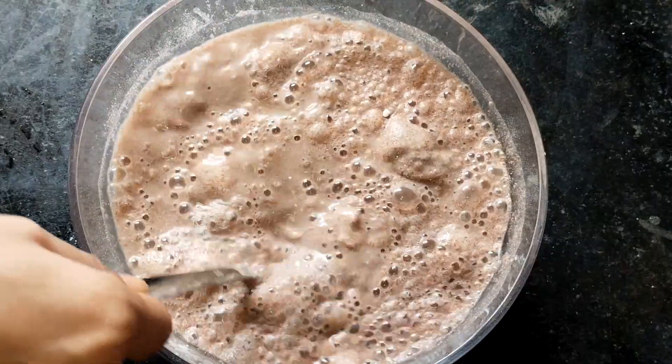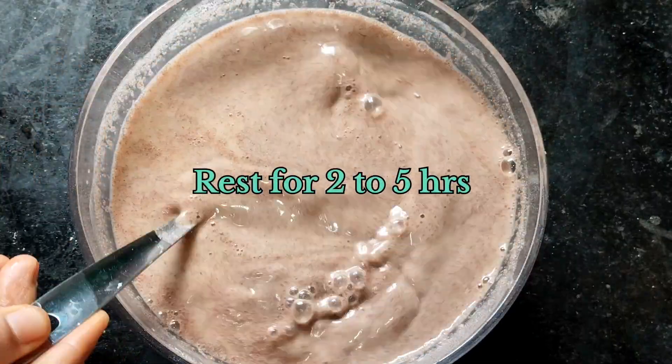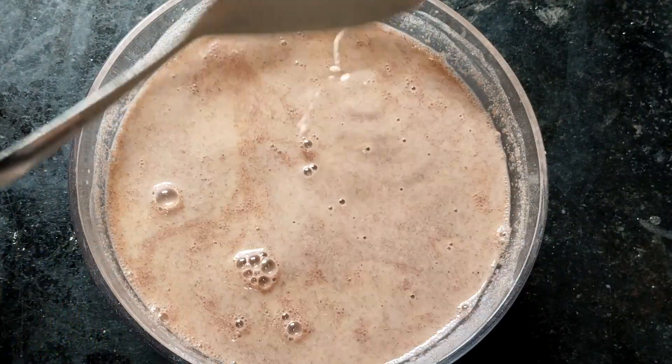I will coat the whole pan. I will let it rest for at least 2 to 5 hours.